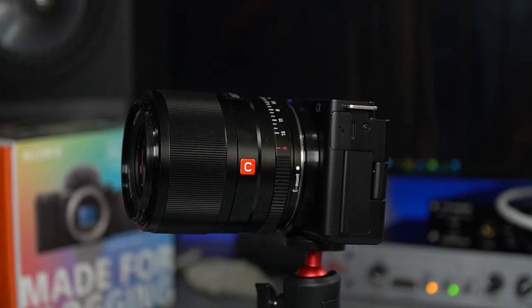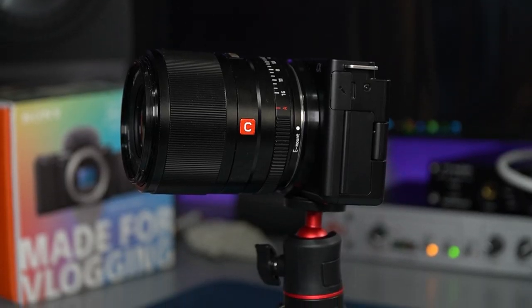Shutter's at 1/50. We're at f3.5, ISO 400 on a Viltrox 23mm f1.4. We could really blur the background with this lens, but I like to show off a little bit of my setup in the background — that's why I've gone for f3.5 today, so you can still see a little bit behind me.